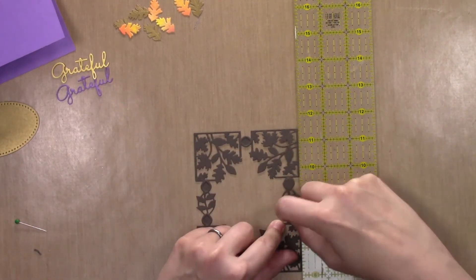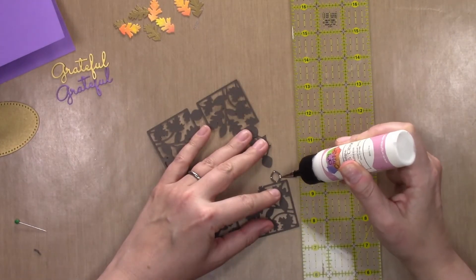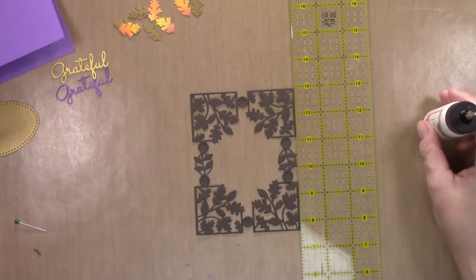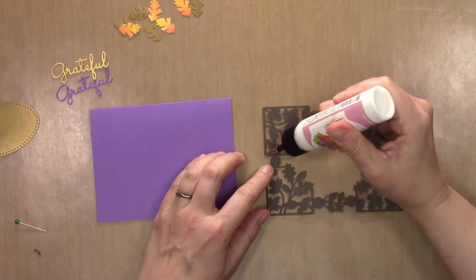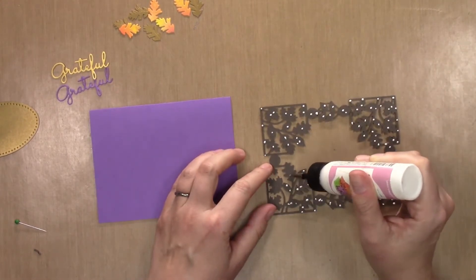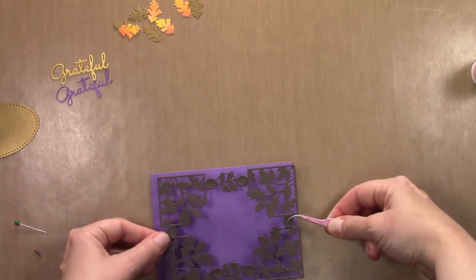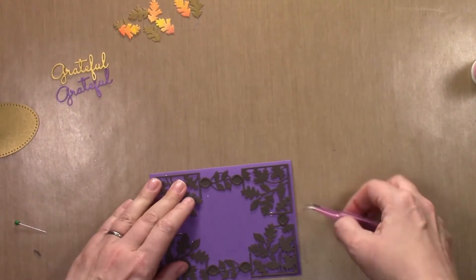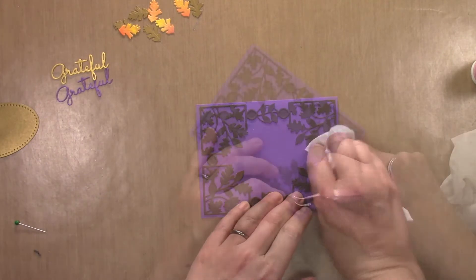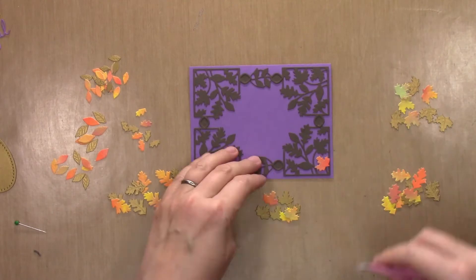It's really just a matter of gluing the little connection points together — the frame piece on top of the solid piece — and then you're good to go. Let that dry a little bit and it's really stunning all on its own; you don't necessarily need all the extra embellishments. Now I'm going to adhere this down onto the card front. There is a little border all the way around on all four sides, which makes a very pretty card — hence why it's called the Fall Leaves Card Creator.